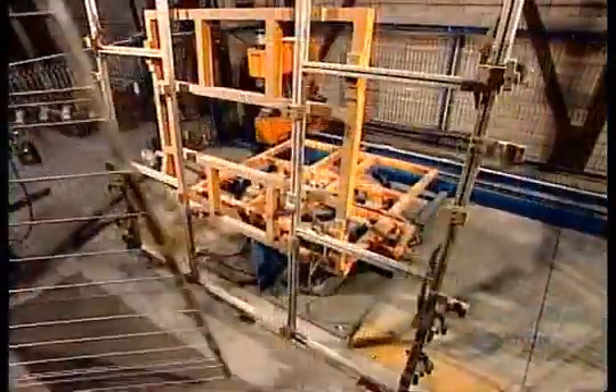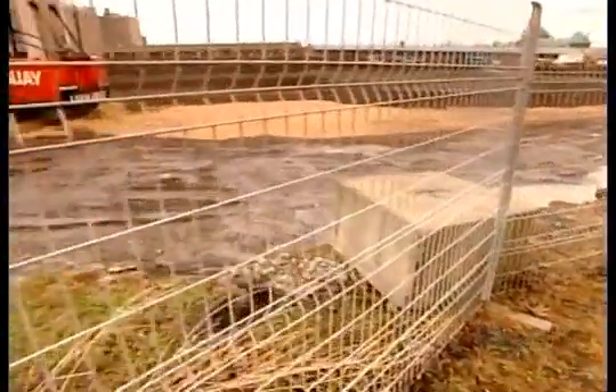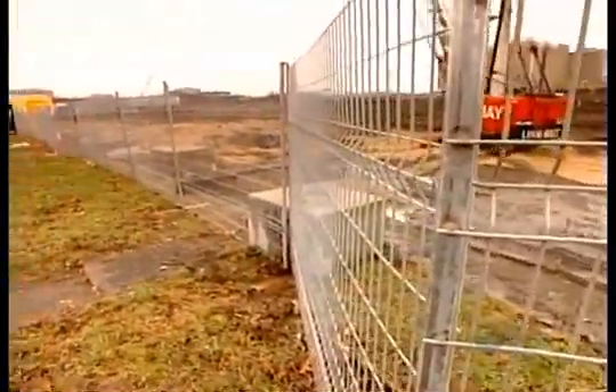All the fence components are made of heavy duty galvanized steel. That makes this temporary metal fence very durable, maintenance free, and rust proof.